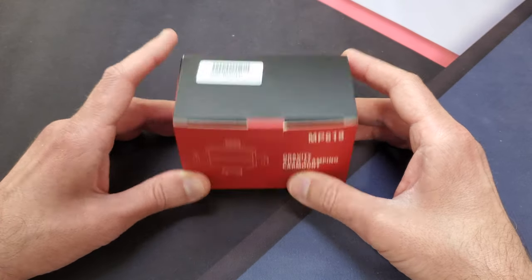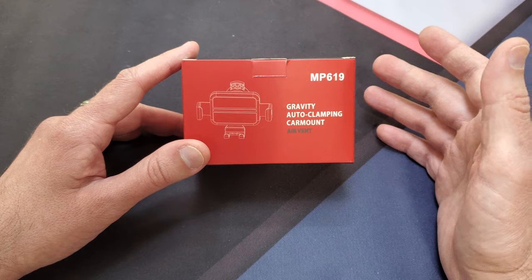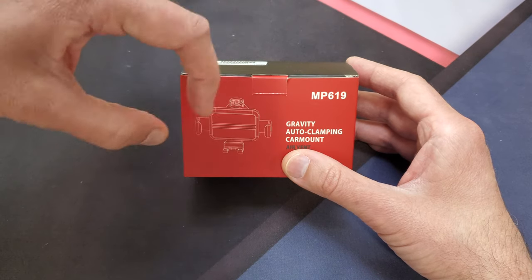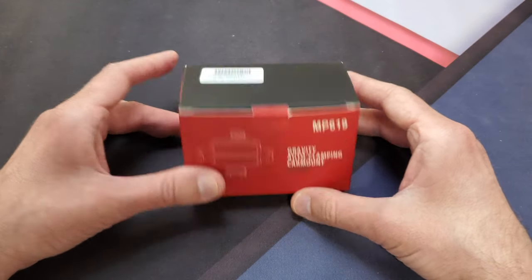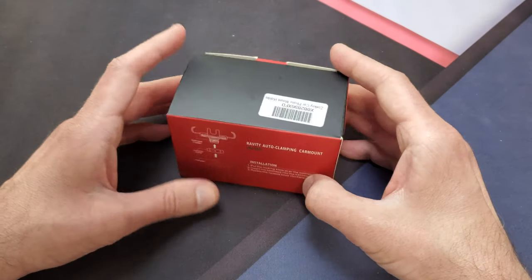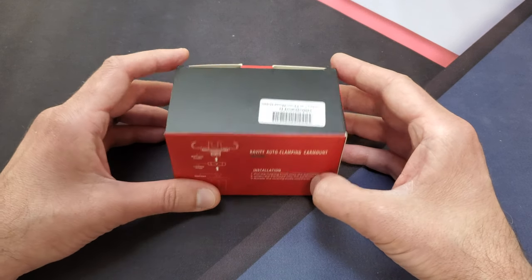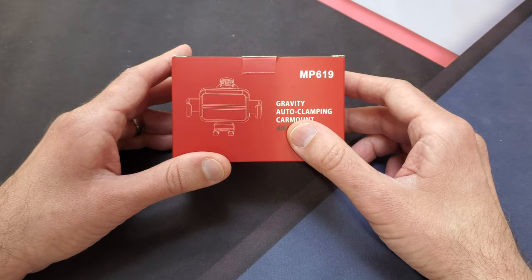This one's made by Zoxkoy. It clips onto your air vent only and clamps onto your phone — as the name 'gravity' implies, you just put the phone down, it hits this little holder and clamps automatically. When you pull it up, it automatically releases. It can handle phones from 4.7 inches to 6.5 inches, which is a wide range.